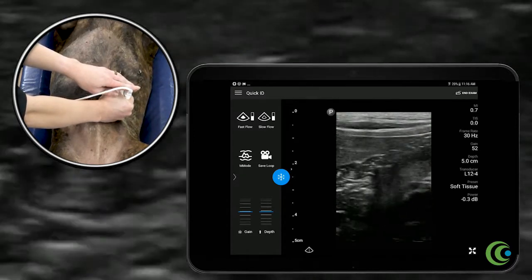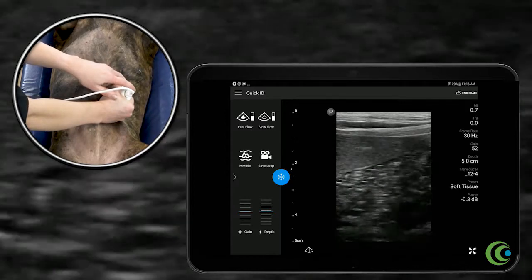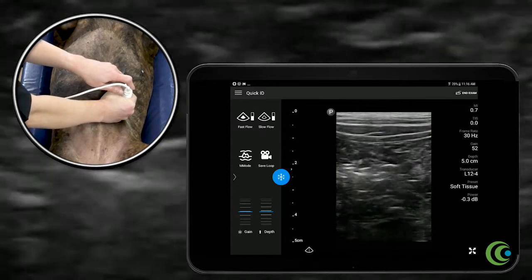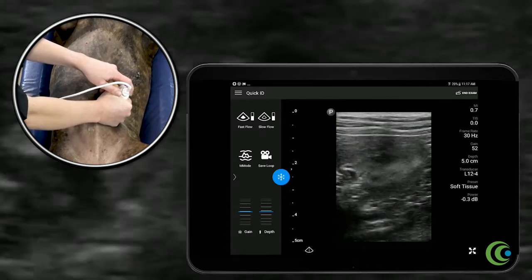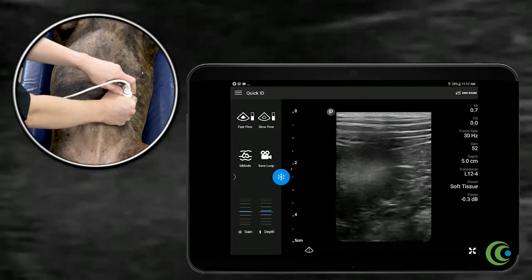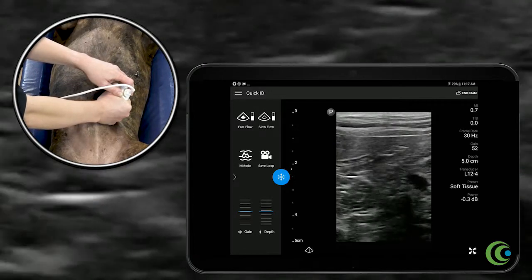we're going to find the cranial pole, so the transducer is going to point to the head, and fan back and forth seeing the whole kidney, move a little bit caudal, back and forth seeing the whole left kidney. At that point, you've imaged the entire left kidney.